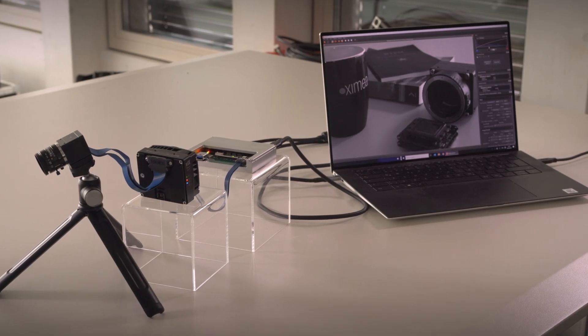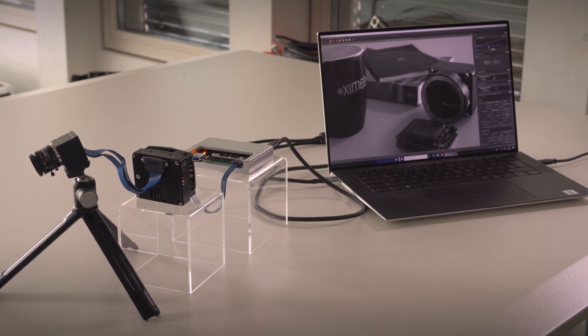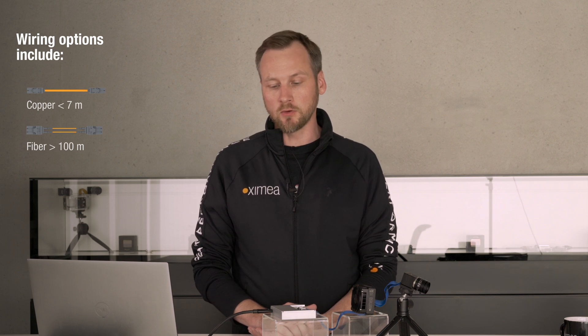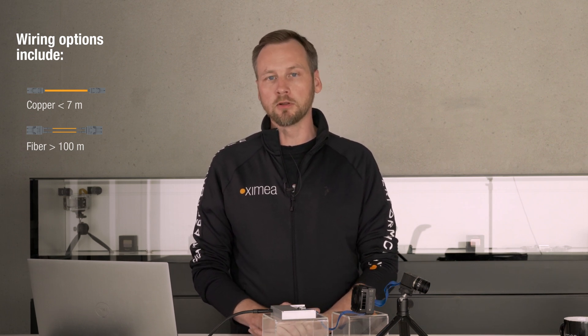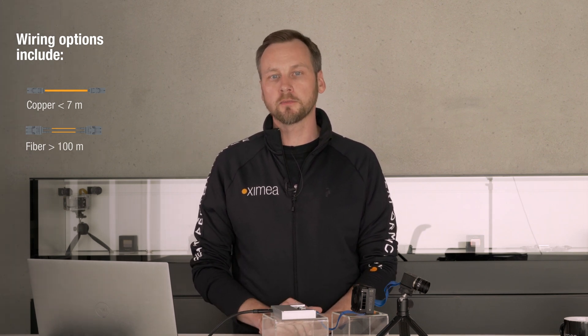A short word about cabling. Right now I'm using a simple copper cable between the Thunderbolt adapter and the laptop system, but there are also different options. If longer cable lengths are needed, optical and hybrid cables are available as well — distances of 10, 20, even 50 meters are possible.